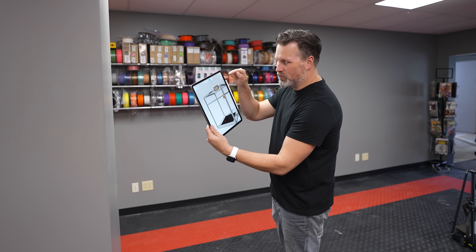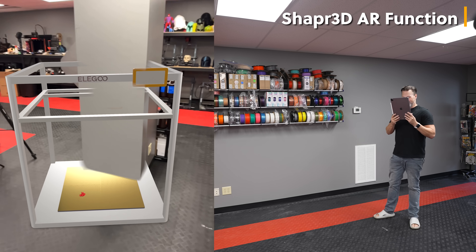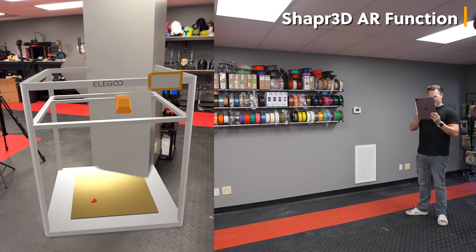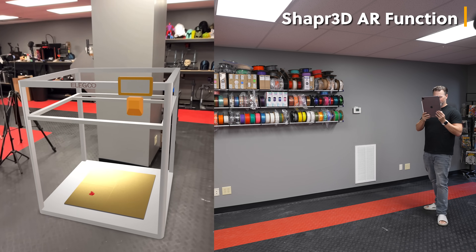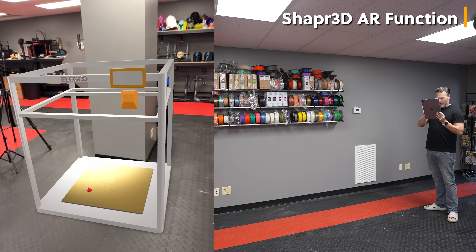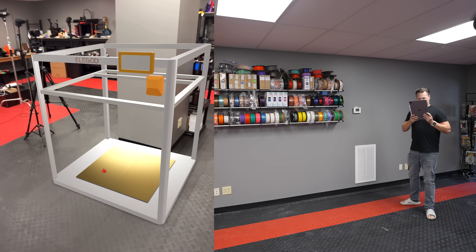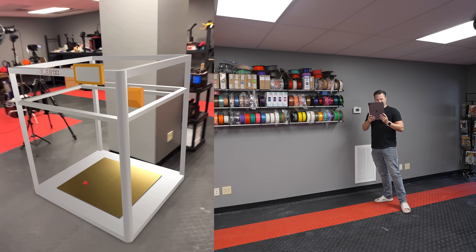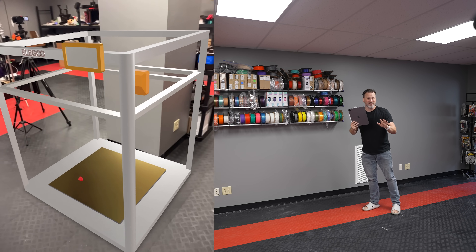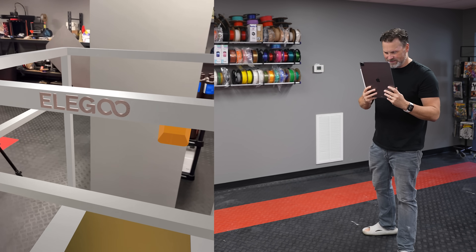Using Shapr3D, I'm going to go directly into the AR function. It's kind of inserted itself into the wall so I can reposition it — I can tilt it around and then place it. It's so much larger than what I was thinking. It's huge, absolutely huge. But we can actually get in here and take a look at this in a lot of detail.